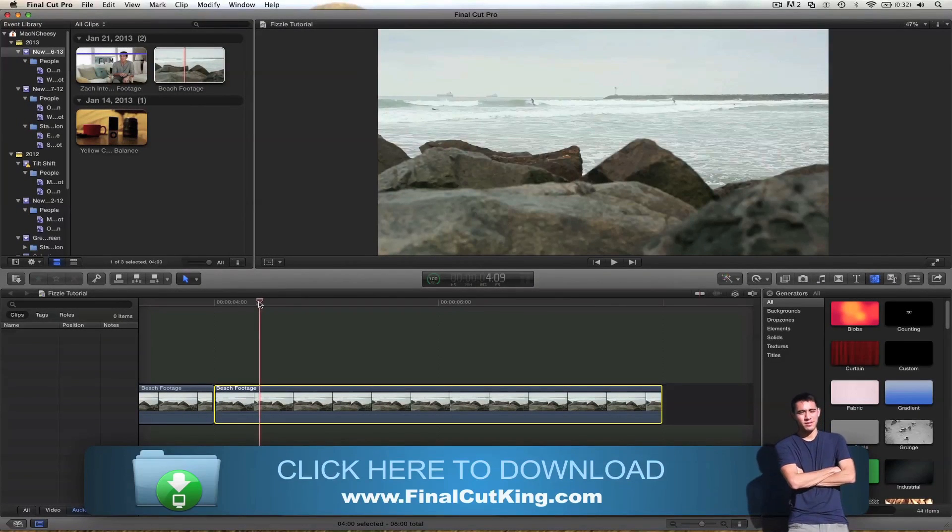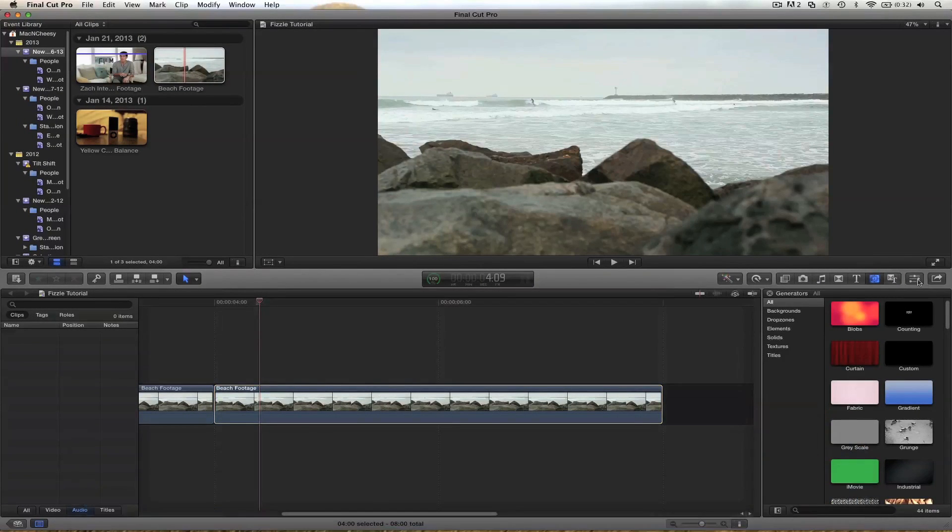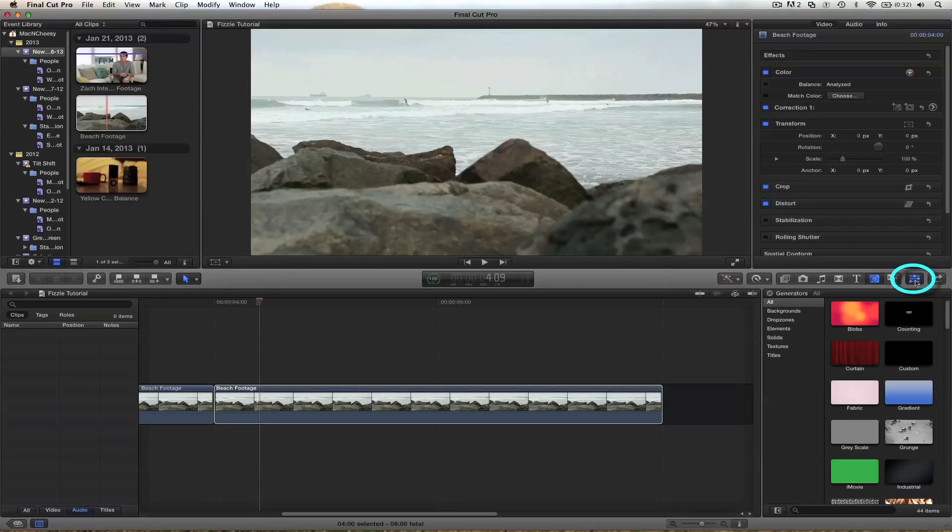I've got the footage loaded in my timeline. If you want to open up the inspector and you don't have that already, come over here to the middle right side and check this little button. We've got these parameters that we can adjust, and you'll see we have one called color. If we toggle it on and off, nothing's going to happen because we haven't adjusted anything yet.